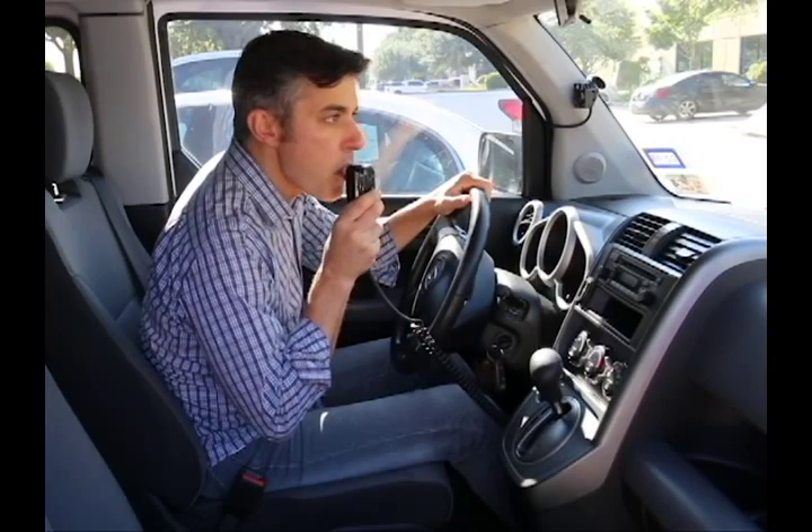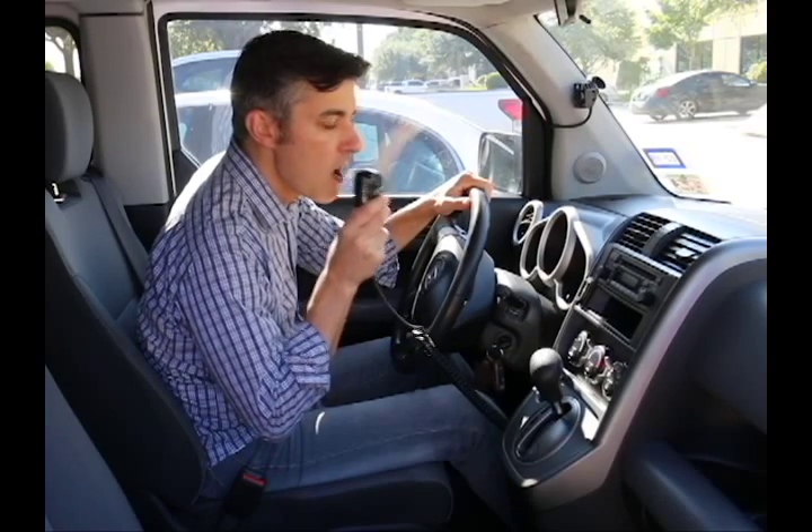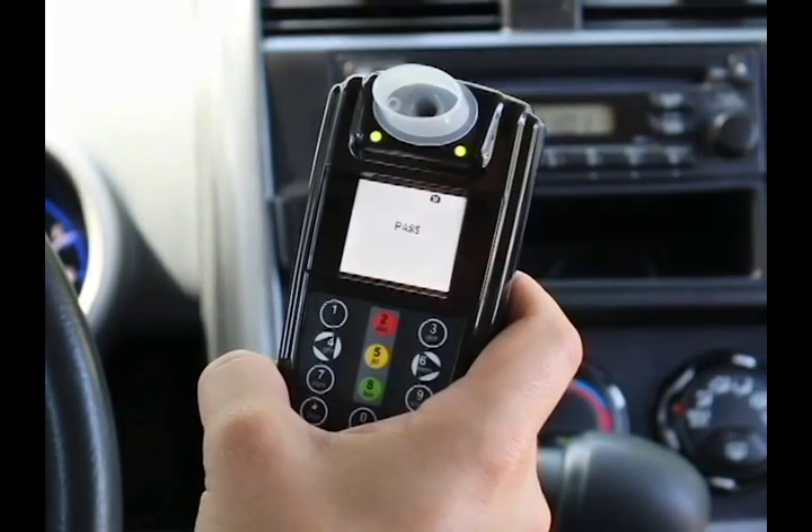Now, let's take a test. Pretty simple, huh?